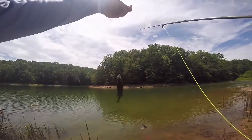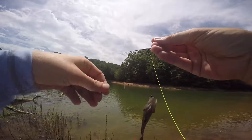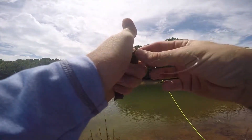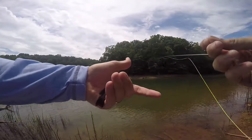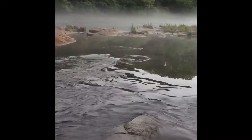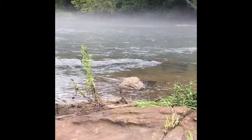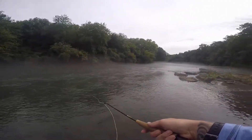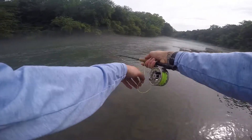Check this out, a little something. Hang on little guy. There he is. Small but pretty.